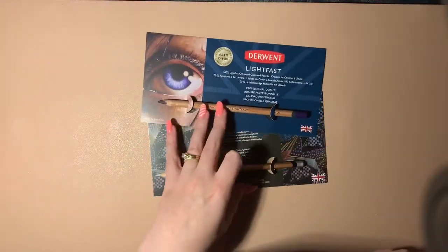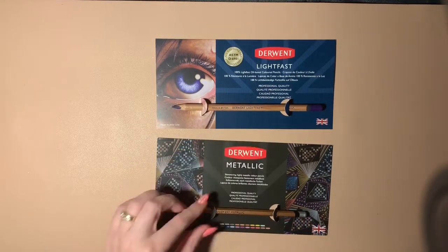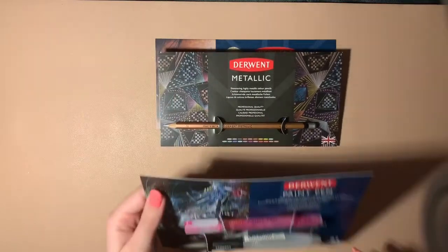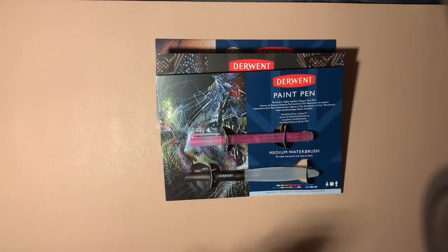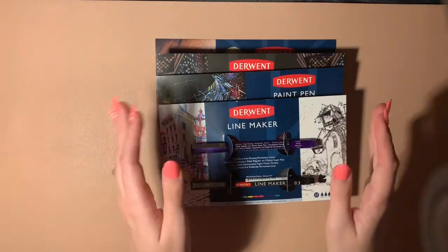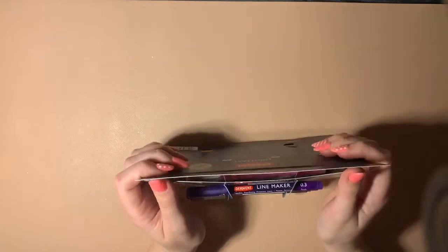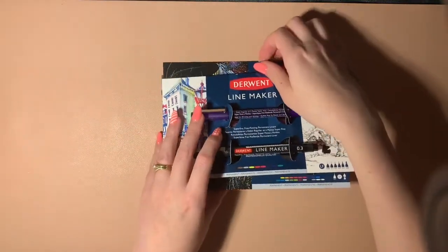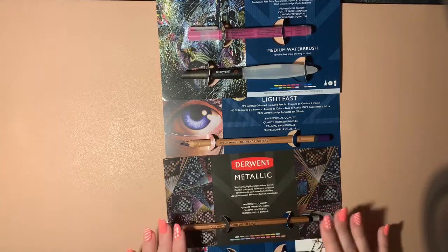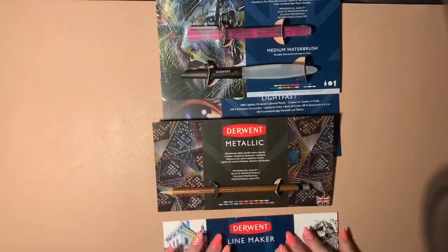The last thing I got was actually free — I just paid postage and packaging. I saw the link on the Coloring Connection group on Facebook. There's a lightfast pencil in a purple shade, a metallic pencil in silver, a paint pen, and a medium size water brush. I'm not opening the packaging because I wanted to show you first. I did try the link again earlier this afternoon and unfortunately I don't think they're doing this anymore. I'll check again before uploading and if the link works I'll put it in the description. I'm really happy I got these because I was on the fence about buying the metallic pencil, so now I've got one to test.